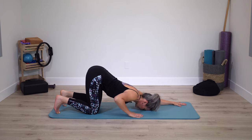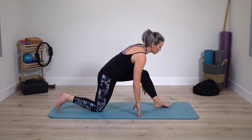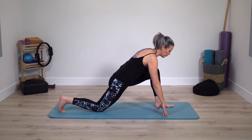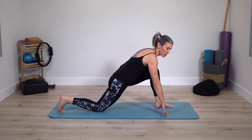Bring the hands towards the shoulders and push yourself up. One foot steps forward between the hands. A little press and unwind a little bit, pressing into your stretch just ever so gently.